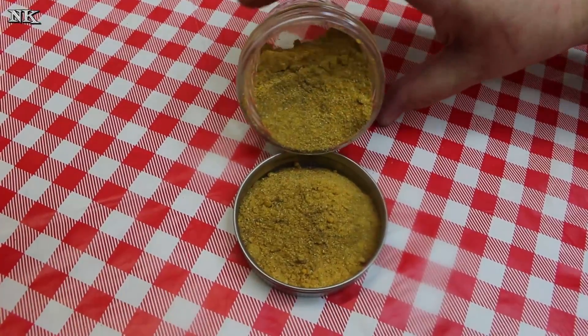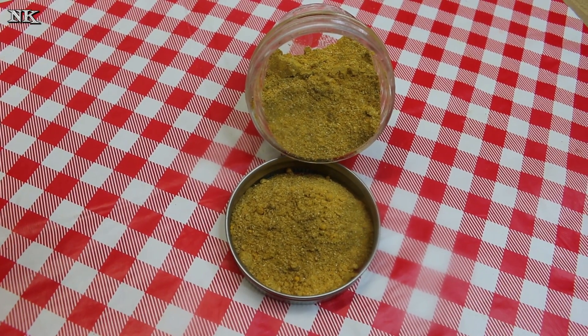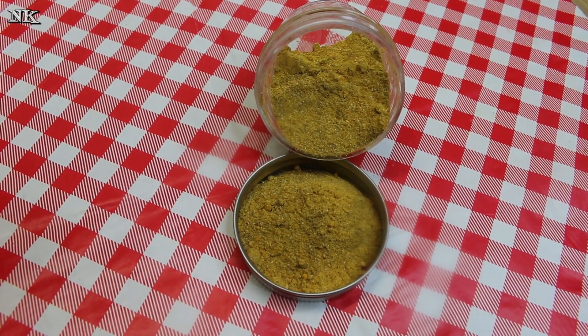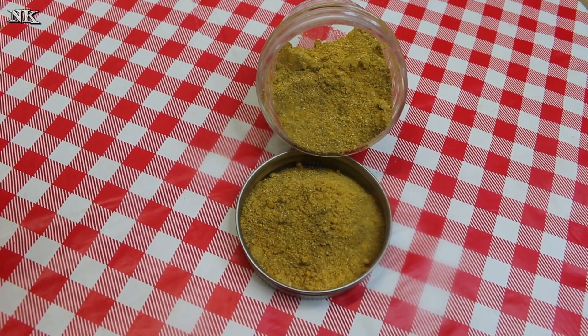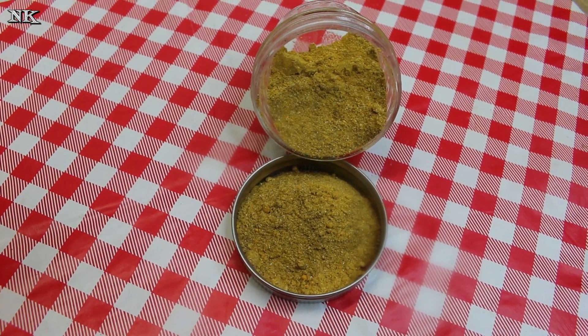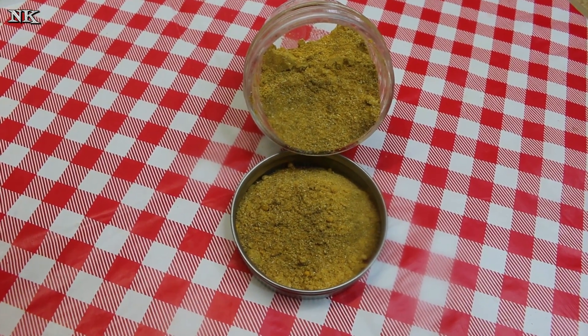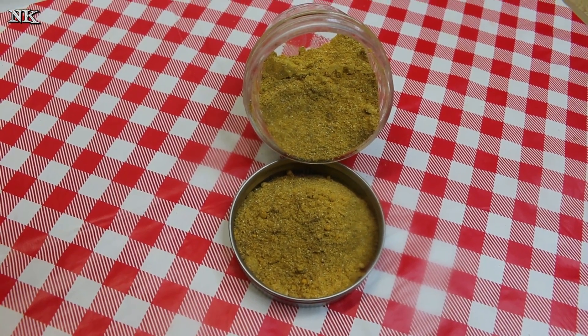There you have it — delicious! It's so aromatic, it smells amazing and I can't wait to use it. Our Thai spice blend is going to be a lot of fun to use. You can just pop this in a cool dry spot, make sure the lid is sealed tight, and it's going to keep well for at least six months, so only make what you're going to use in that amount of time.